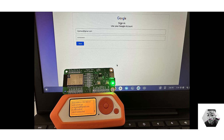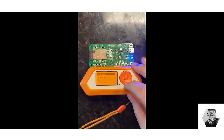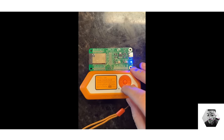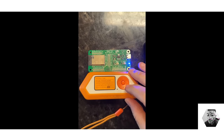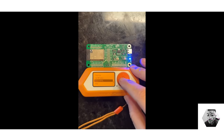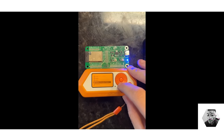Next we have the Evil Portal. Creating the Evil Portal on the Flipper Zero has never been easier thanks to the hard work of developers like BigBroDude. His project turns the Wi-Fi development board into an open access point. When unsuspecting users attempt to connect to this access point, they are presented with a counterfeit login screen. Any credentials entered into this fake page are then transmitted to the Flipper Zero and logged onto the SD card.